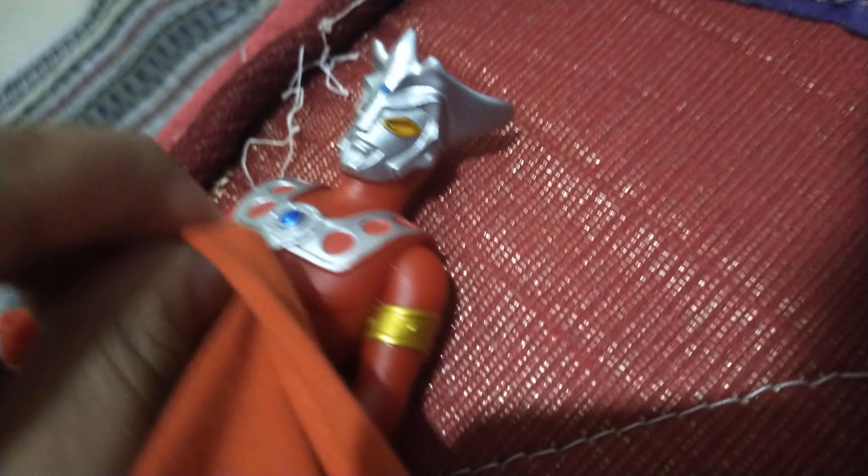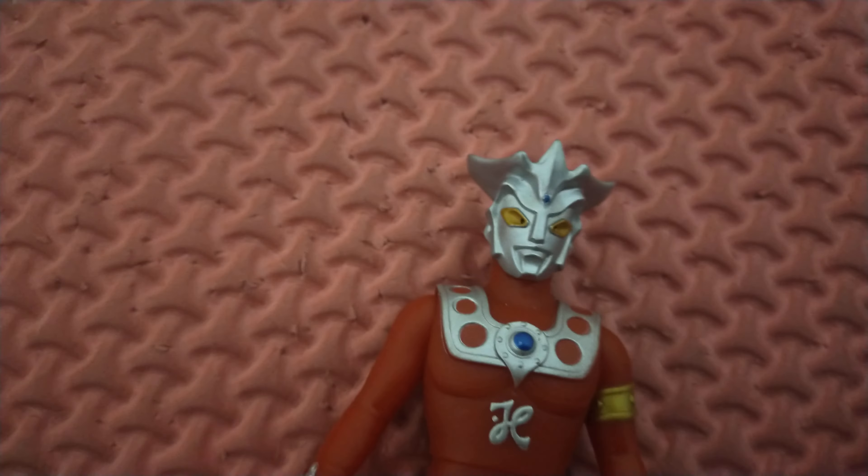It's a bit wet because I was showering my sister and I played with this while showering, so it's wet.